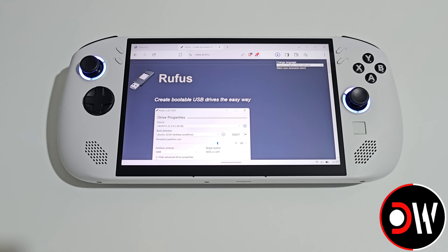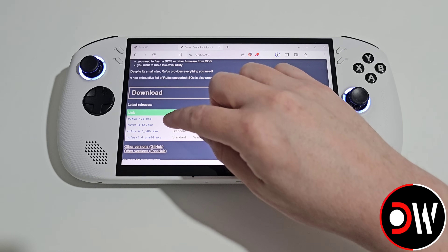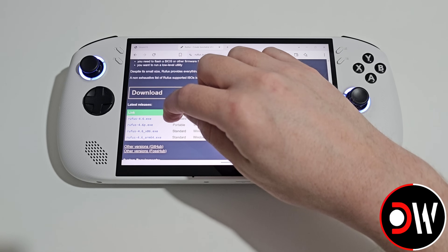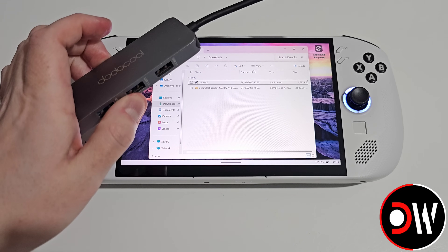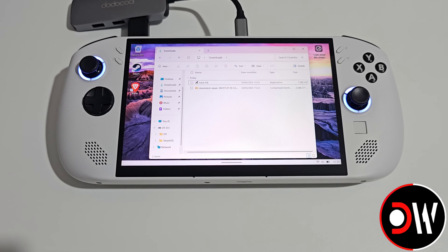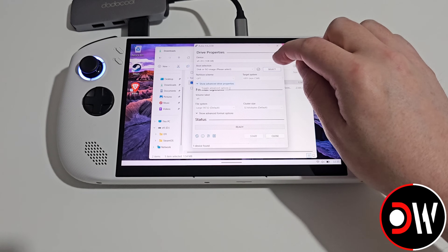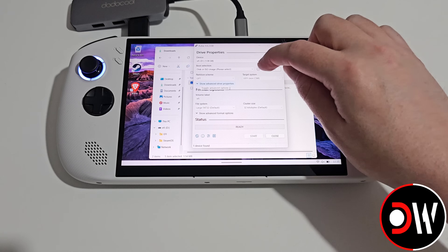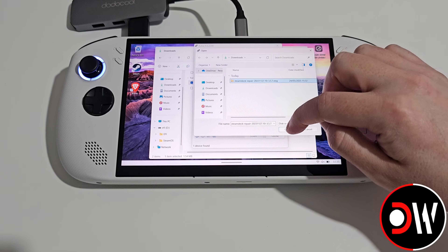Next we want to download a program called Rufus, which is going to allow us to write our SteamOS recovery image to our USB drive. Scroll down until we find Download and choose Rufus 4.6.exe. Once both files are downloaded, we want to connect our USB-C adapter and our USB drive. Let's open Rufus, select our USB drive under Device, and then navigate to the Steam Deck Recovery image.